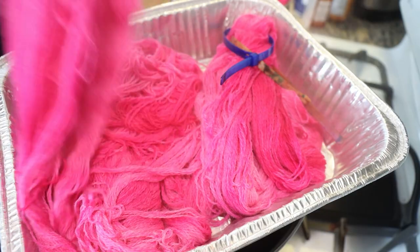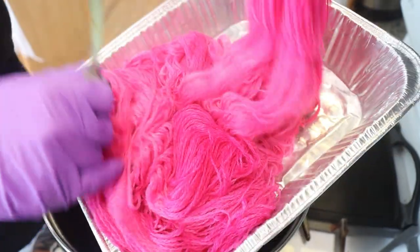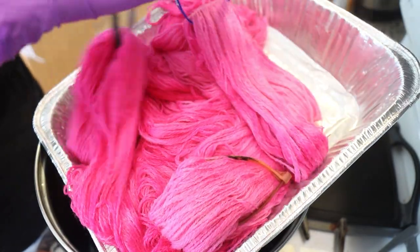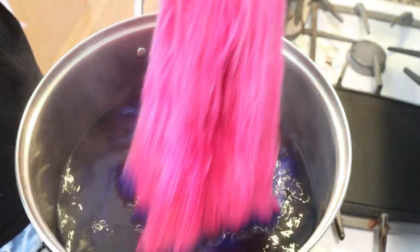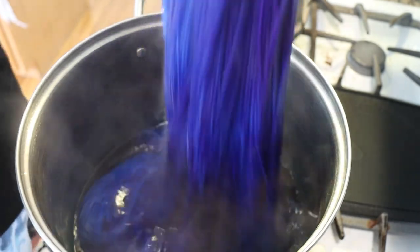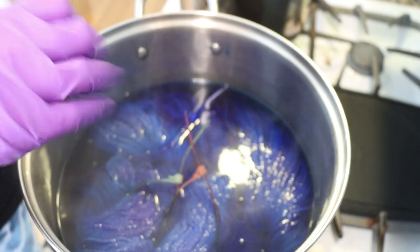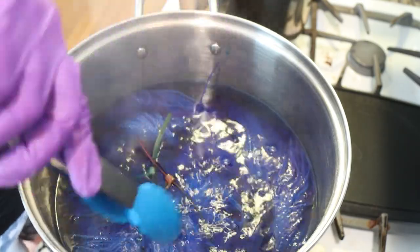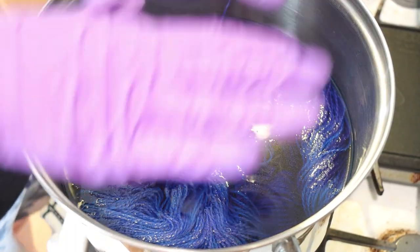Very carefully using the zip ties, I'm going to rotate and move them down about a quarter of the way down the skein, so that the first end we're putting in now will be slightly different. As we go in, we're seeing blue, but also some various purple hues because of just the variation in the amount of pink in various areas. But overall, this is feeling extremely blue to me right now. I'm trying to make sure we get some coverage all over, and I'm going to let this sit for around 30 minutes so we can absorb a lot of the blue.